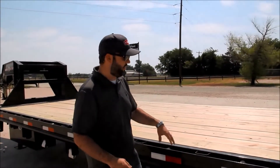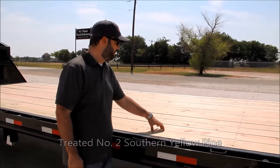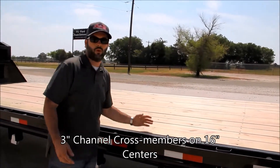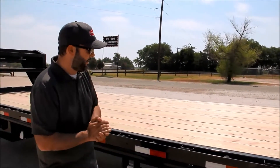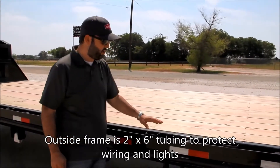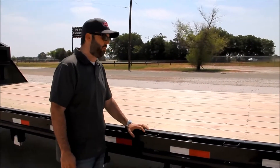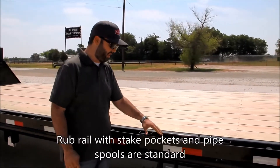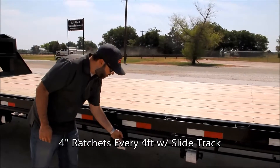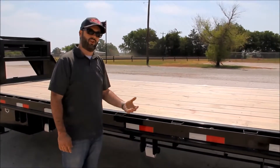Now we're going to look at the 40-foot PJ gooseneck frame. The lumber is treated number two southern yellow pine. We double up the screws on every other crossmember. The crossmember is a three-inch channel on 16-inch centers — 12-inch centers are available as well. The outside frame is made of two-by-six tubing, not channel. Tubing lets you run all your wiring and lights inside, protecting them and keeping your trailer legal on the road. Every PJ gooseneck comes with a rubber rail standard, with stake pockets and pipe spools. This trailer has been optioned with slide track with winches — you slide your winches wherever you need them, and with this option you get one winch for every four feet of trailer.